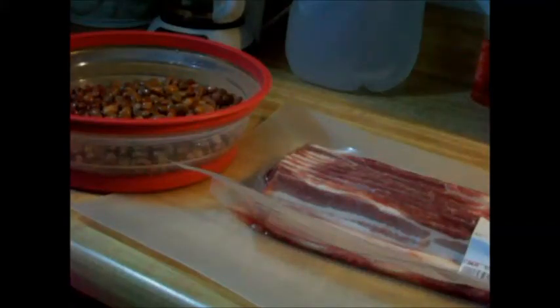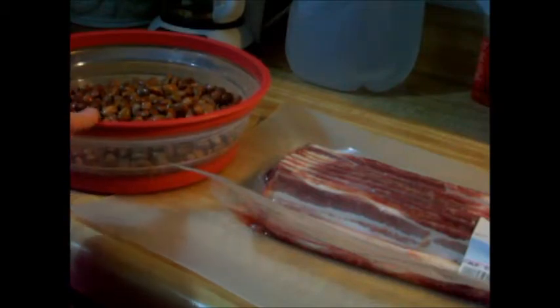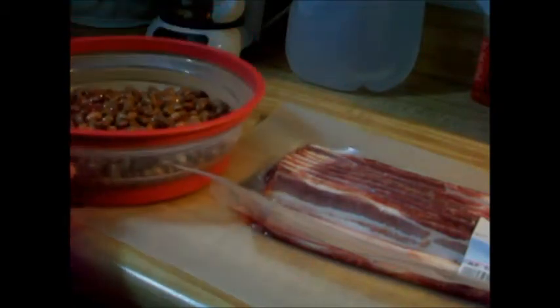Hello, everyone. Today I'm going to be making some Cowboy Pinto Beans. If you've never heard of them, it's a new take on baked beans, except they're not as sweet, but they're very good. I've got a pound of Pinto Beans right here that have soaked overnight.